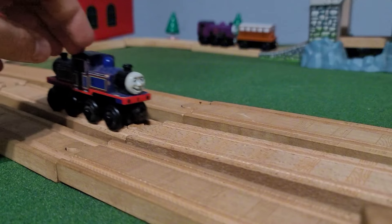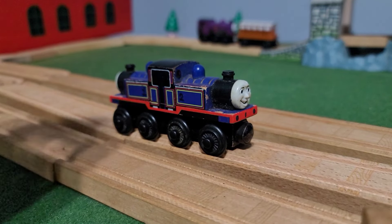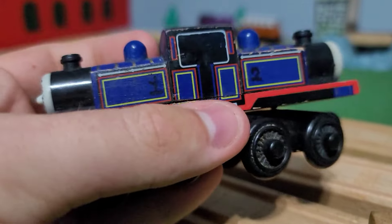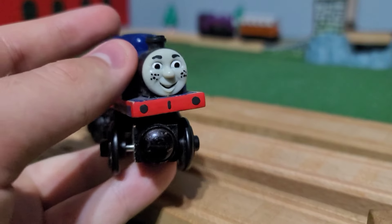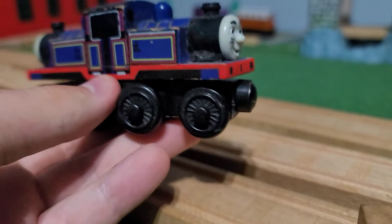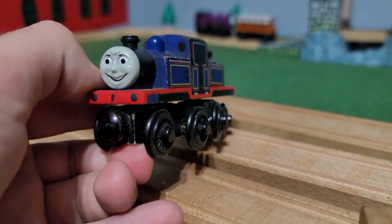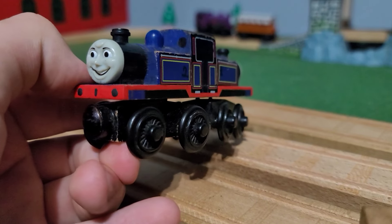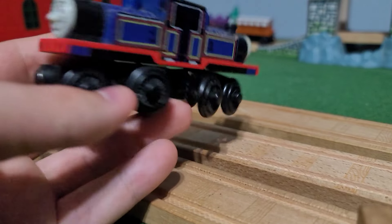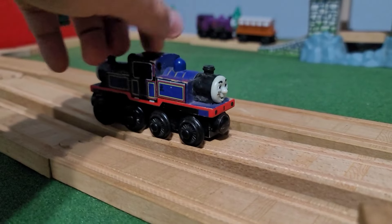Next up we have the 2007 Mighty Mac. All that was really done besides windows — and for some reason numbers on the side — was Mac had a bit of touch-up on the freckles and eyebrows. When I repainted his buffer beam I went all the way around so it matched, and man, it sticks out amazingly. All the way around it looks great.